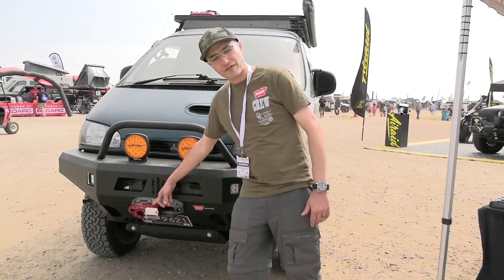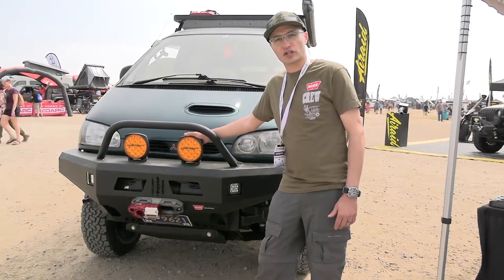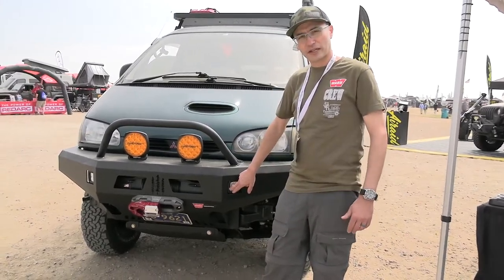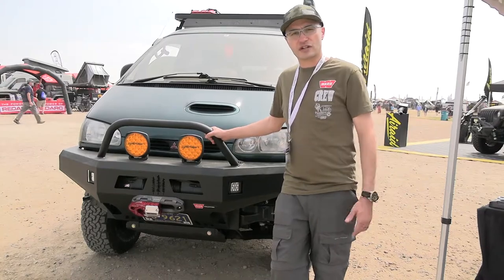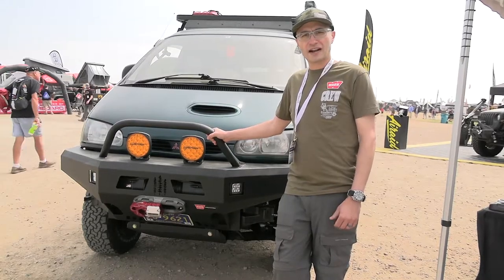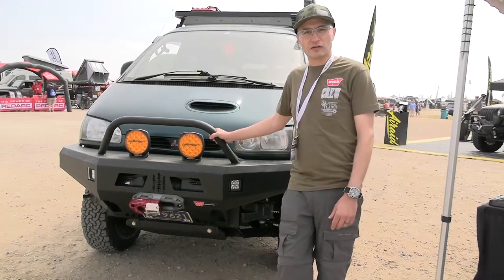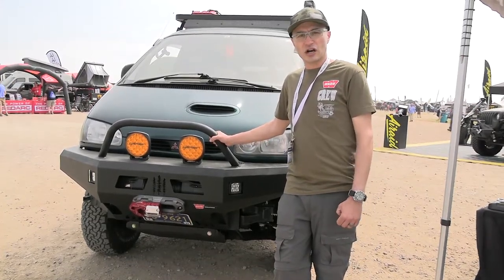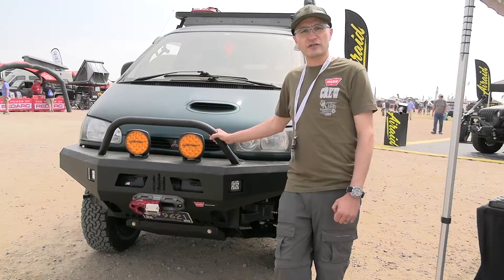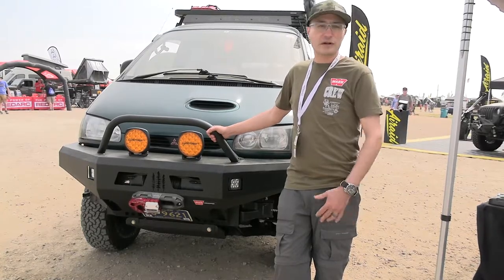We've got the Factor 55 UltraHook on top. We needed to add some lights, so we threw some Lightforce Venoms up here with the orange covers and a whole host of other things. We've got the Rock 40 lights, a bit of a lift, some Rancho RS9000XL shocks, the new Frontrunner roof rack, some MaxTrax, a demo shovel underneath, a long-range automotive tank brought in by Long Range America out of Idaho, and BF Goodrich 30x9.50 KO2s on some basic steel wheels.